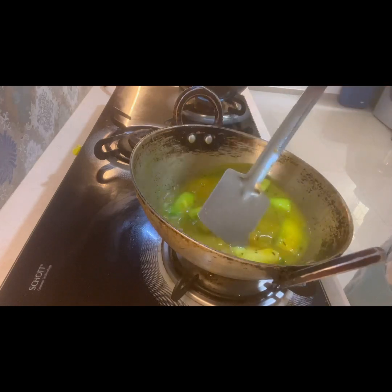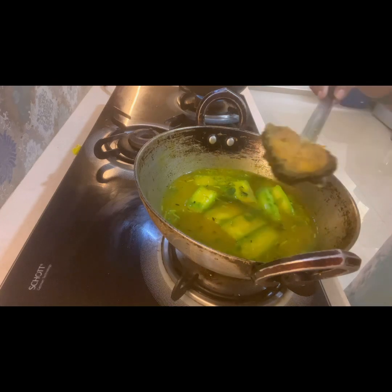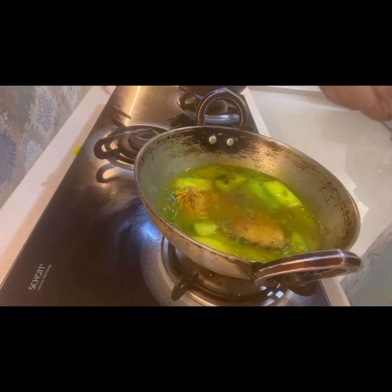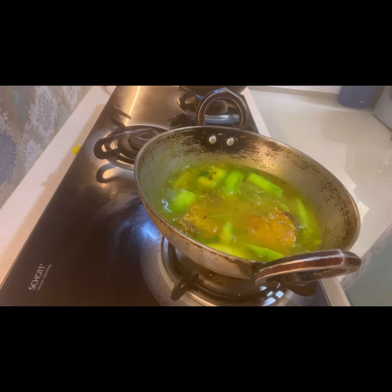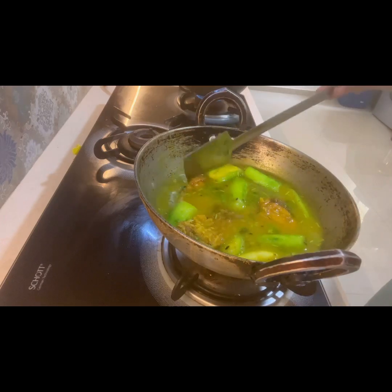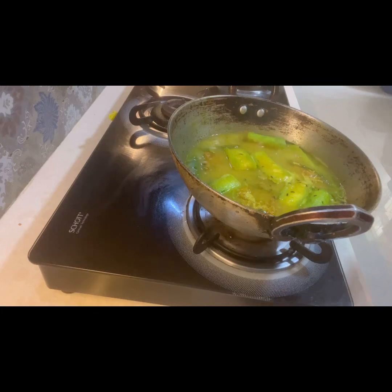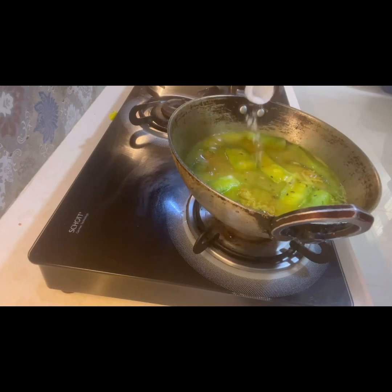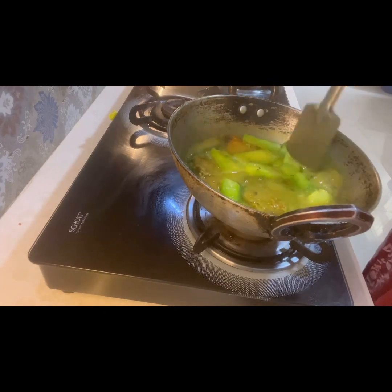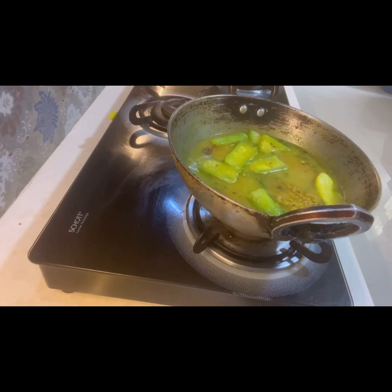If you get rohu or katla fish you can definitely give this recipe a try. For any cooking I always use boiled water. After putting the water and letting it simmer, I have added some coriander leaves, then added the fried fish and waited for it to simmer properly. Once boiled, I check the salt — for this light recipe the salt needs to be perfect. The masala quantity I showed is for two people, or specifically four pieces of fish; you can increase or decrease as per quantity. After the water started boiling I adjusted the salt and then added a little ghee to enhance the taste.